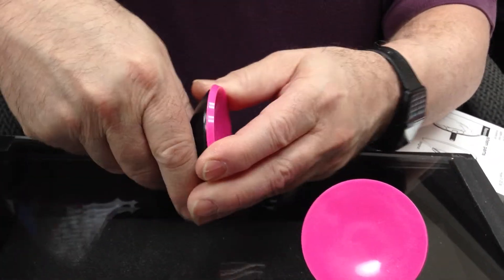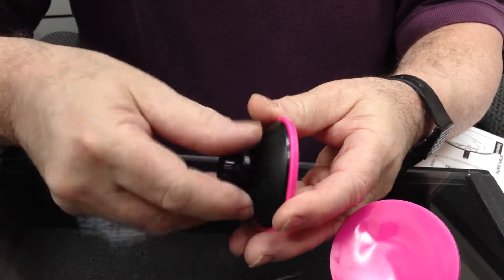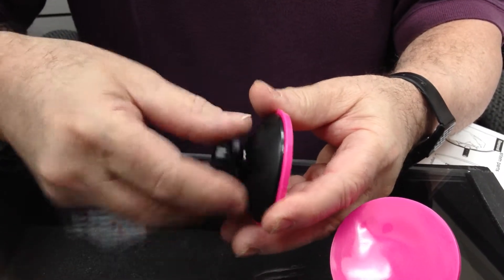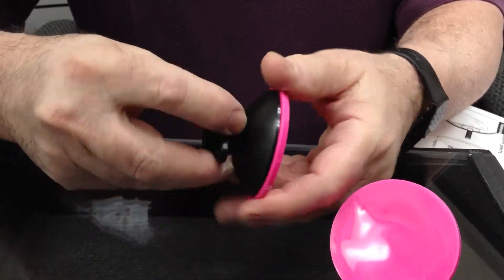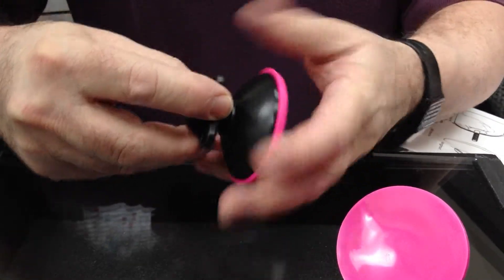What you want to do is just unscrew this — very simple, just a few pieces in the assembly. You can unscrew this here, just off, totally off the threads.